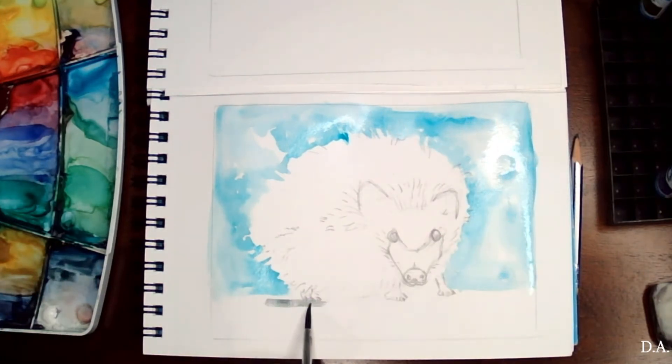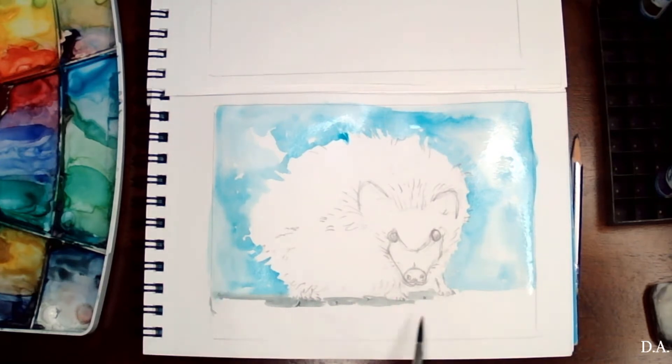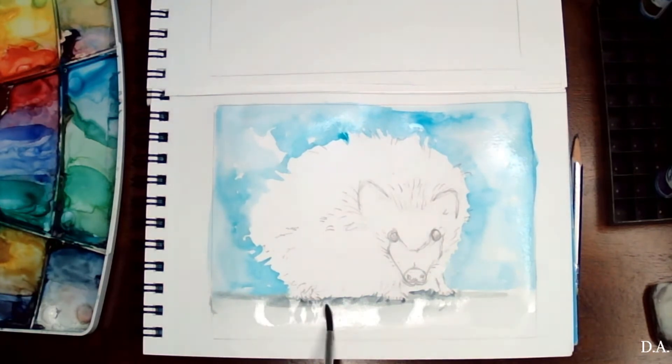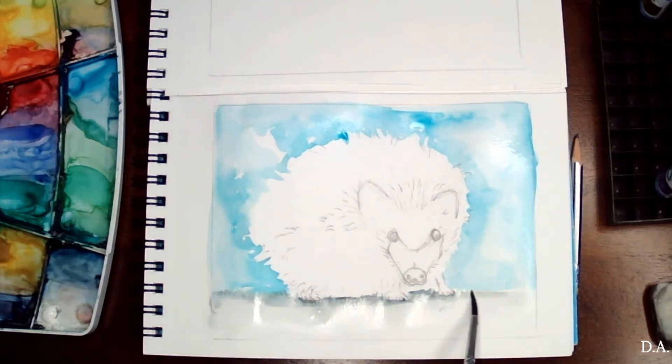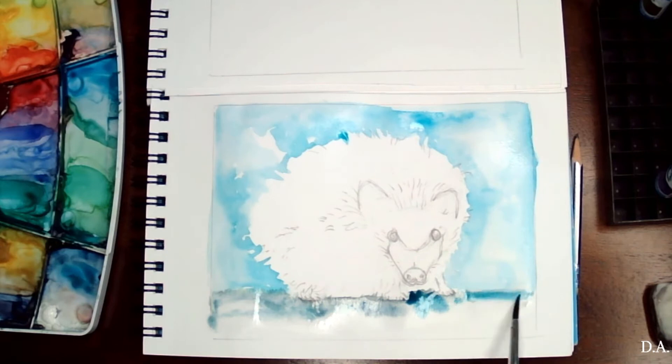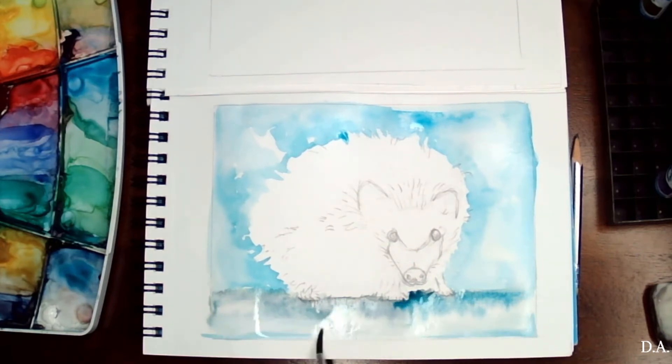On the bottom I'm adding a little bit of a darker color, and I'm adding more dark right underneath our little guy. Then with a wet brush I'm softening that edge, and I'll go back in and drop a little bit more color to that, keeping it blue and fresh.